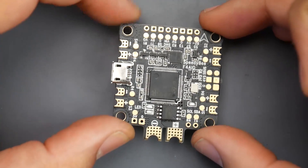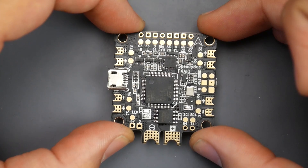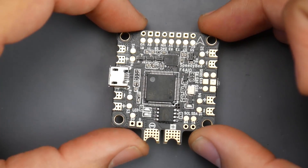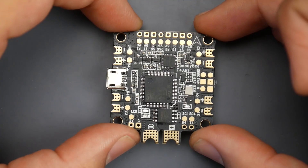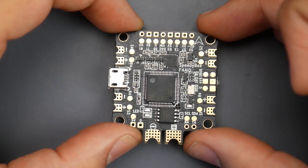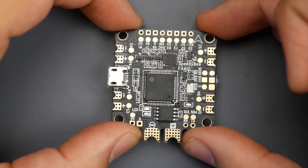In today's video, we're going to be covering the all-new SpeedDB All-in-One Flight Controller V2. This is a pretty interesting flight controller for a couple of reasons. This is the first company to officially ever release a flight controller with Bluetooth built-in, and they've also released the SpeedDB app, which allows you to connect to Betaflight via Bluetooth.